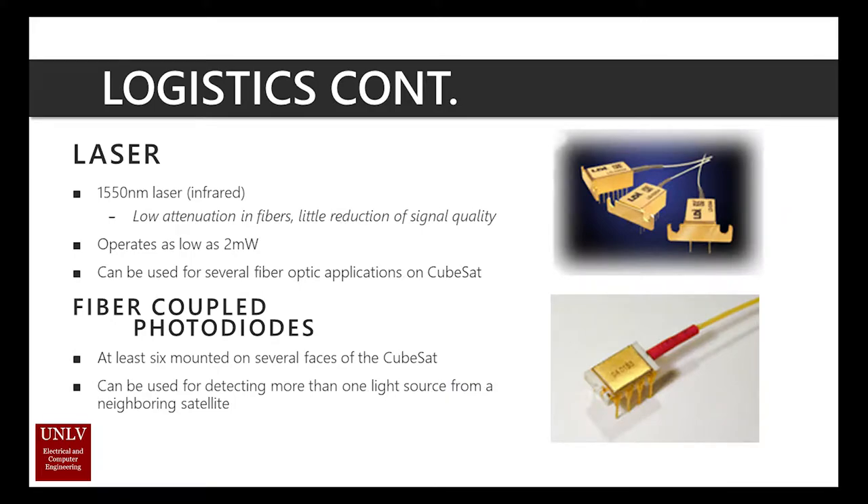The laser of choice was a 1550 nanometer wavelength laser for angular grading use. IR waves such as the 1550 nanometer length benefit from low attenuation in fiber optics, meaning there is little reduction of signal quality at the end of the cable. The laser will operate on a low 1.2 volts while power usage will remain around 2 milliwatts. In CubeSat operation, every small amount of wattage adds up, so it's important to stay mindful about it.